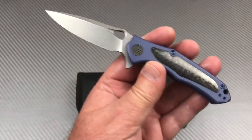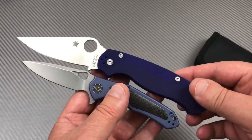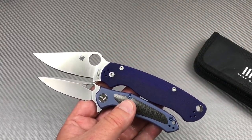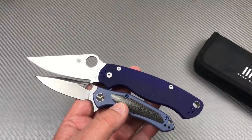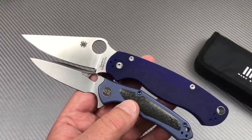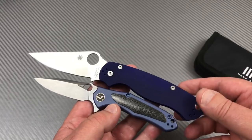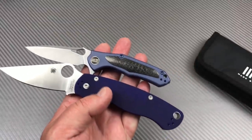Small knife as you can see compared to a Paramilitary 2 — instead of some obscure custom knife. I'm just a man of common means, not into the mid-tech or custom knife world. For those who know the Spyderco Paramilitary 2, there's your size comparison. The Para 2 is 8.25 inches overall with a 3.5-inch blade, and this is a 2.95-inch blade. Even pivot to pivot it's going to look smaller.